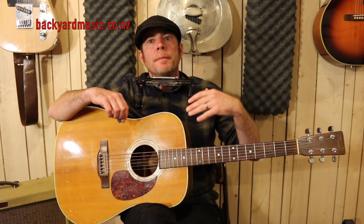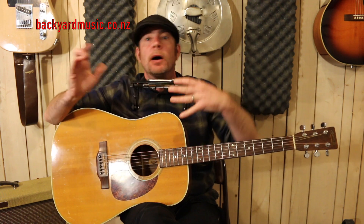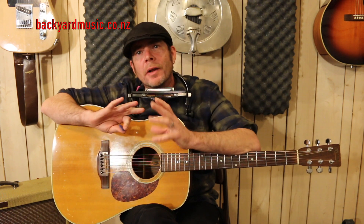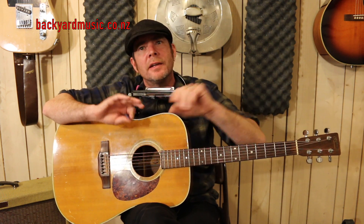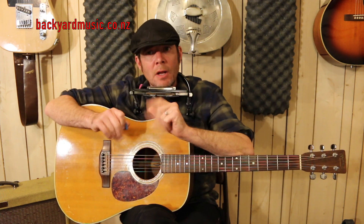Even for me, before going into a studio and recording stuff, I'll make demos. I'll make demos because I think, 'Oh yeah, that's a great lick and that works really well over that.' Then you listen back and you go, 'Hang on a minute, it doesn't harmonize correctly or it doesn't work over that.' That's how you rework the licks and make them sound good.